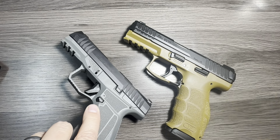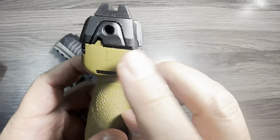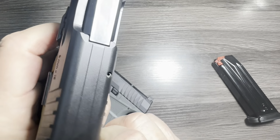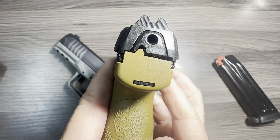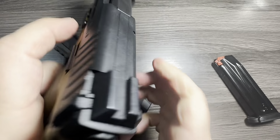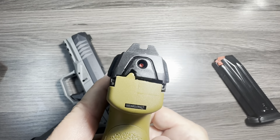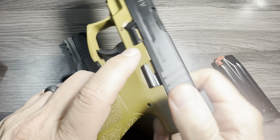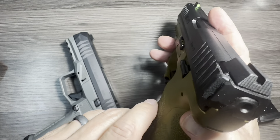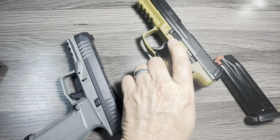One more cool feature is the striker indicator to show if the firearm is cocked or not. On the H&K, when the striker is not cocked you see nothing and the trigger is dead. When you rack the slide, a red dot appears — the striker is cocked and ready. Pull the trigger and it goes away. So when you present the firearm in front of your sight line, you can see that red dot and confirm it's cocked and ready to go. It's a very nice feature.